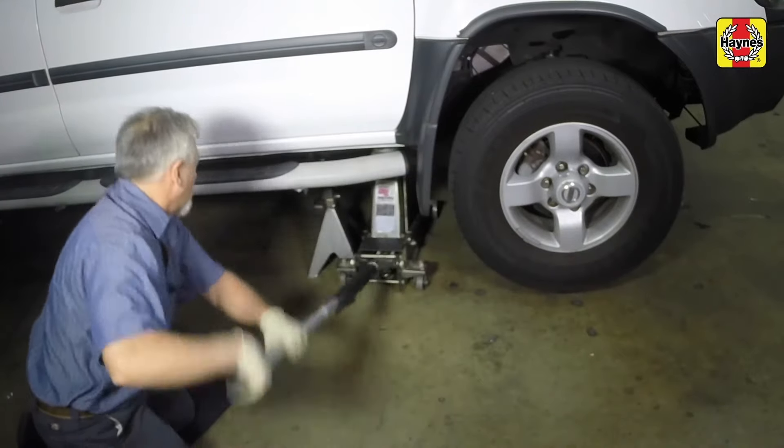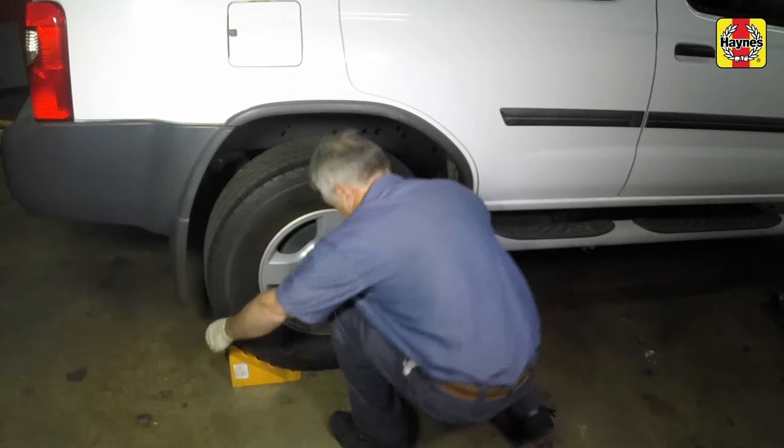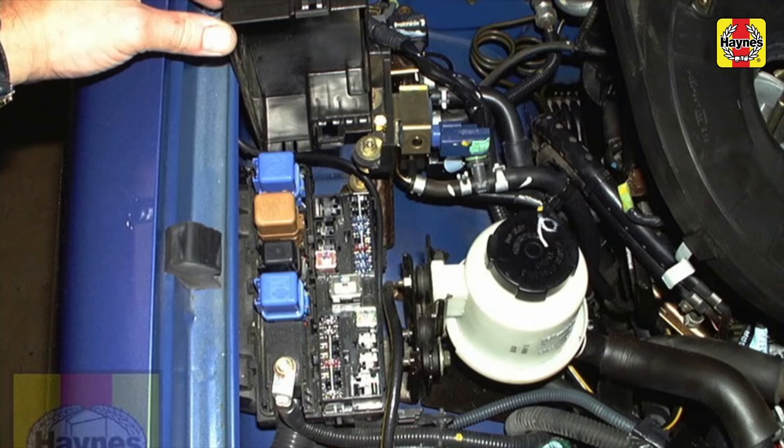Lower the car to the ground. Remove the rear tire chocks. When you're finished working on the fuel system, install the fuel pump relay or fuse, then the fuse box cover.